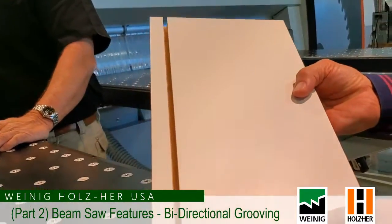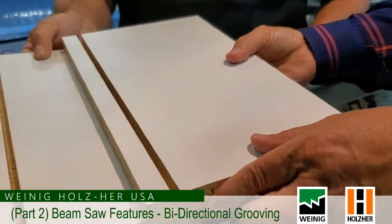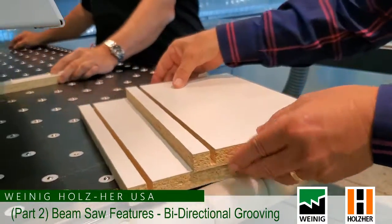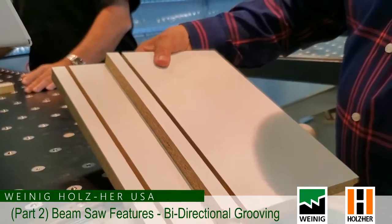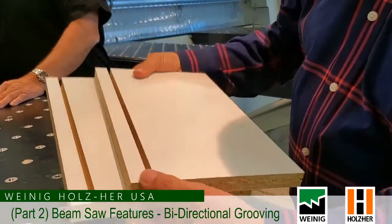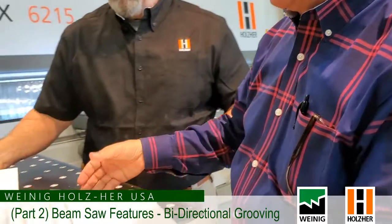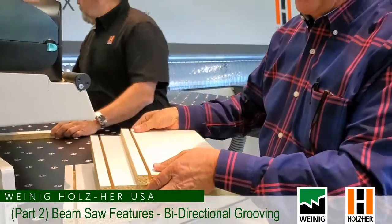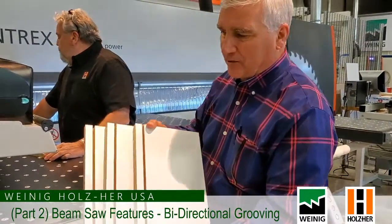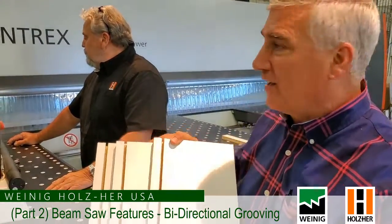You can see here's our first part — you can very easily see the groove. All of this information about how far from the edge, how deep the groove is, how wide it is, is all controllable and programmable from the front. We don't have to use any tools, no manual adjustments. If you need any type of grooving, it's really nice that we can groove, cut, groove, cut, and it makes it very quick and very efficient.